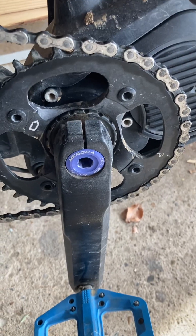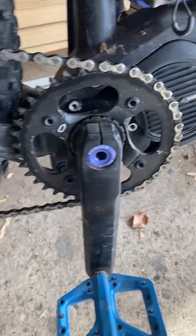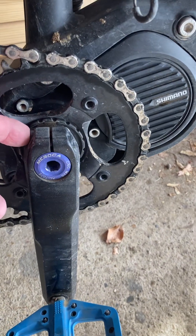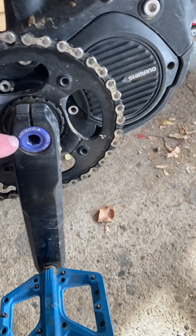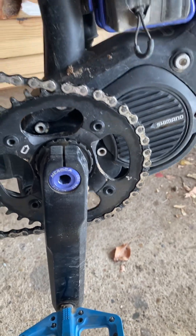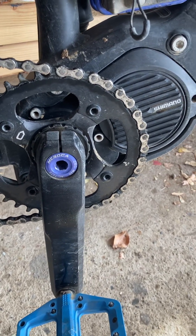I backed off that blue nut and then torqued the bolts down to what they needed to be. Then I put some Loctite on this blue piece here and torqued it down to what it says — the torque setting on it is barely even noticeable, but since I did that it has not come off again.